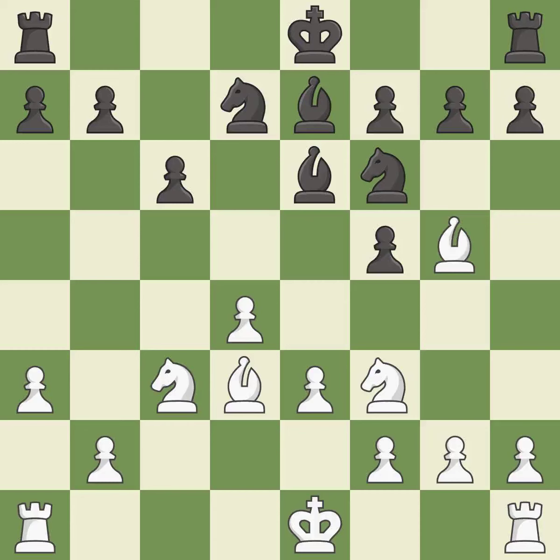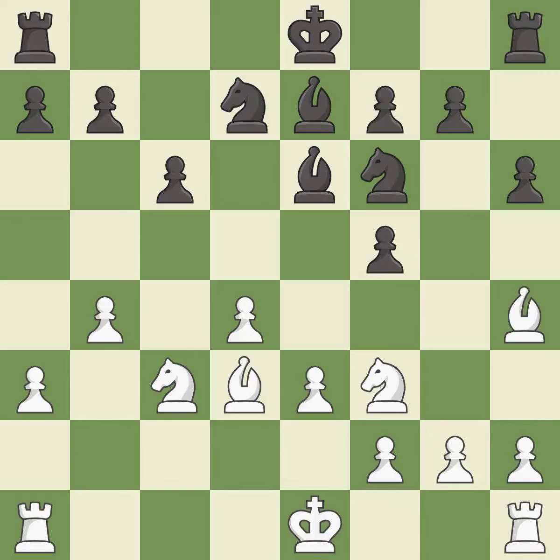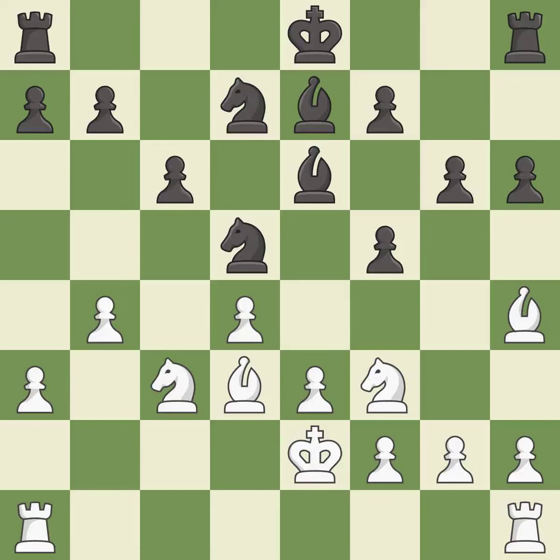A knight is developed off its starting square, getting it into the action — it is best. A bishop is kicked — it is good. However, permitting the opponent to kick a bishop is an inaccuracy. Missing an opportunity to kick a bishop is also an inaccuracy. Missing a better way to connect rooks is an inaccuracy, and ignoring an opportunity to threaten winning a pawn is likewise an inaccuracy.